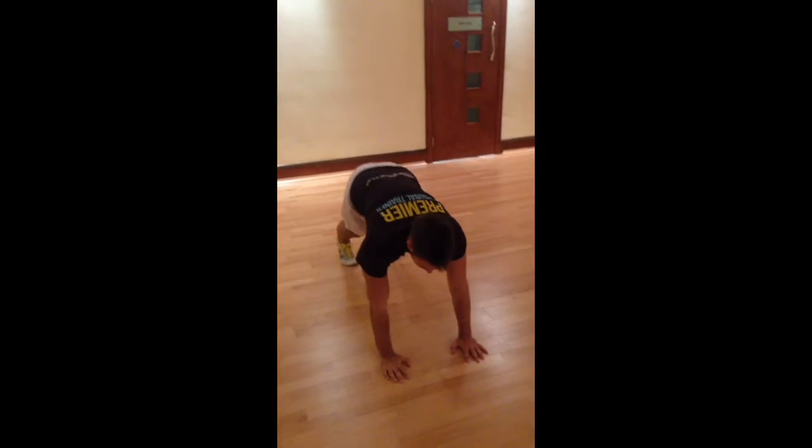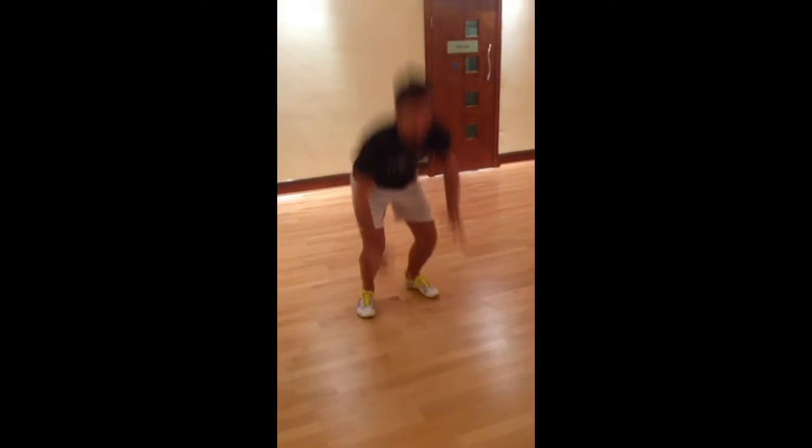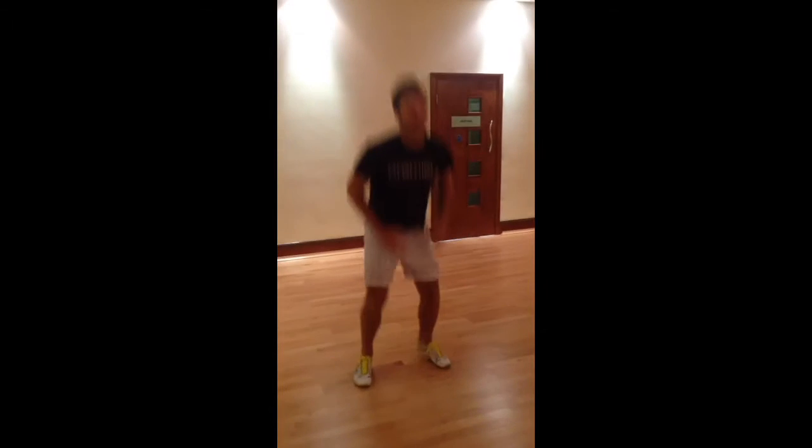Exercise one is burpees. So you jump in, jump up, hands go out, and jump up. If you get too tired, remember you need to rest, so you do as many as you can, rest, carry on.